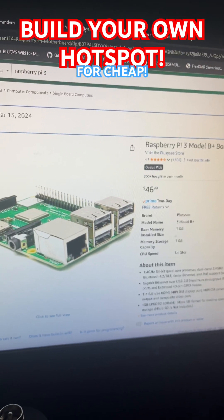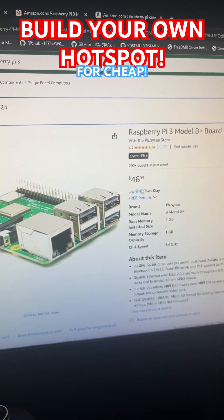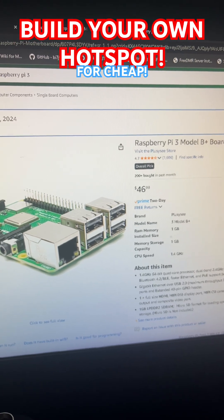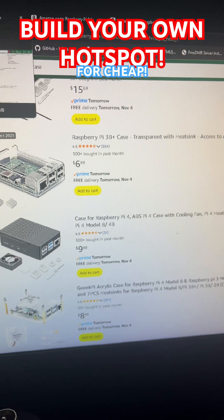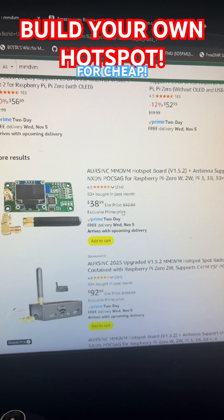Inside all these hotspots, they have a basic computer like this Raspberry Pi 3 for $46. You can find these used for $25 on Amazon. You can also buy a little plastic case for $6, an SD card and a power supply for less than $10. And then the hat — $38.